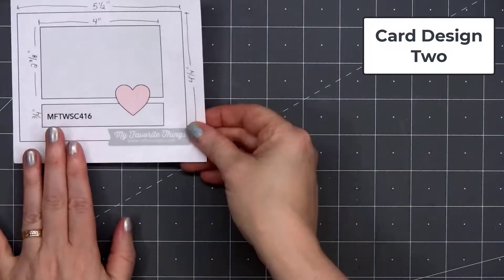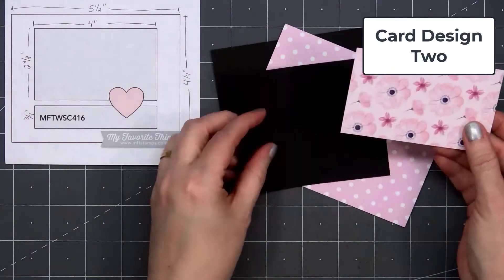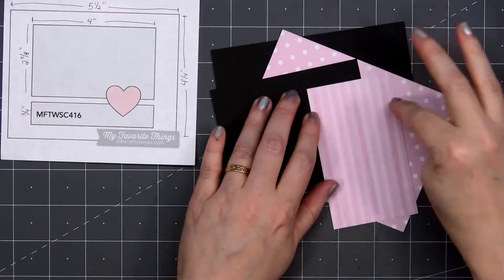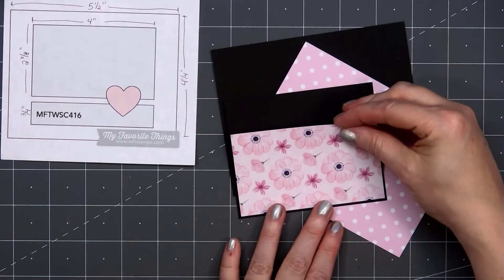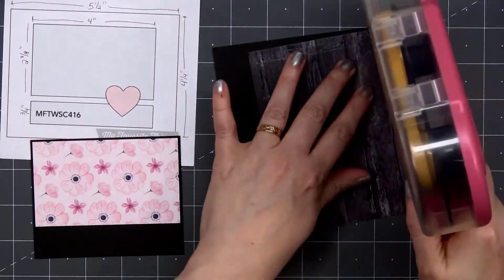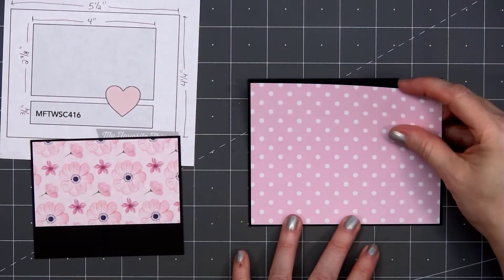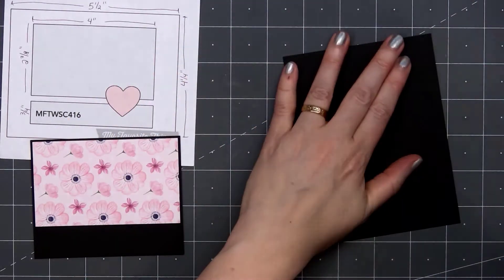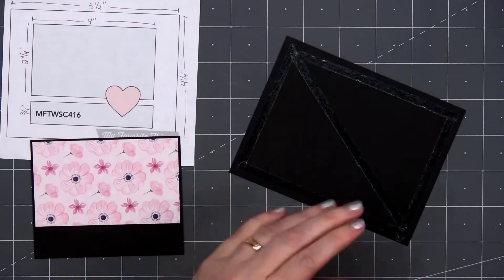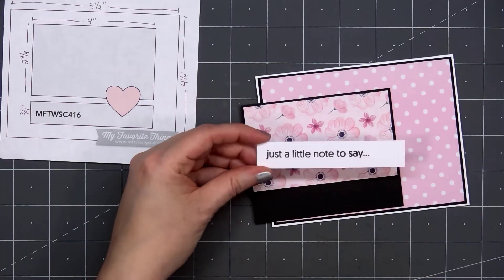The card sketch is from MFT, number 416. If you don't know what MFT stands for, it's My Favorite Things. They share a new sketch every Wednesday on their blog. When I use this sketch, I like to have a tone-on-tone pattern for the background. Sometimes I'll use cardstock, but I like to have pattern paper whenever possible. I'll have my featured pattern paper for that larger panel, and then underneath is that narrow strip — the perfect place to add a sentiment.